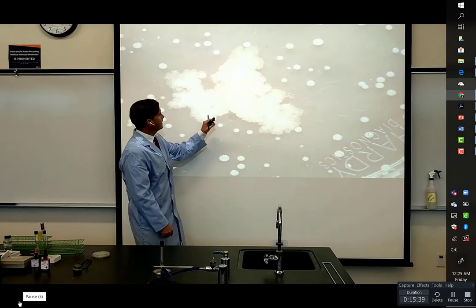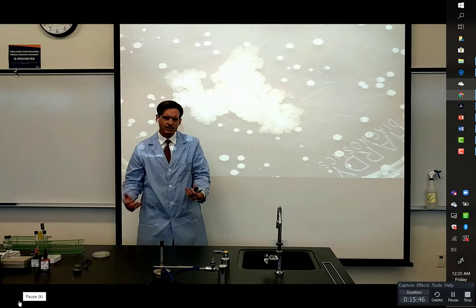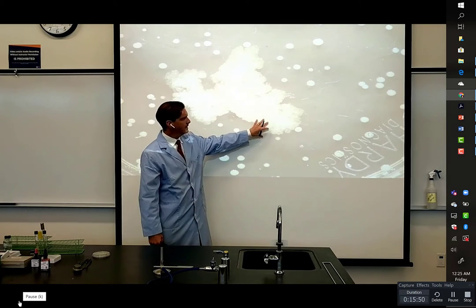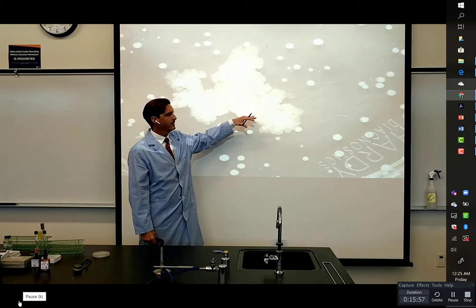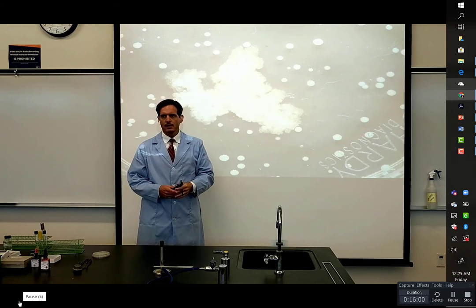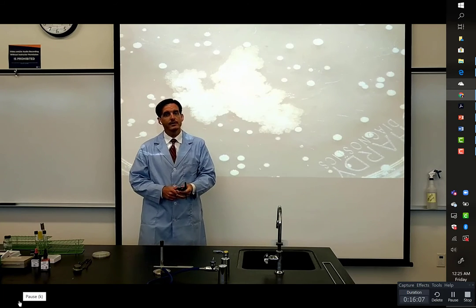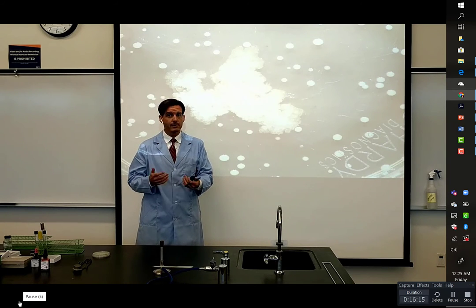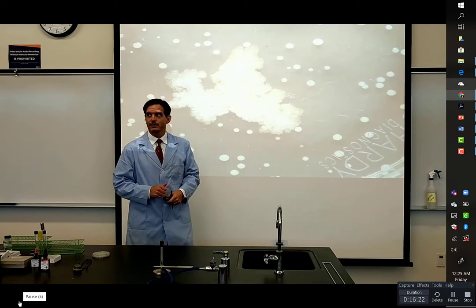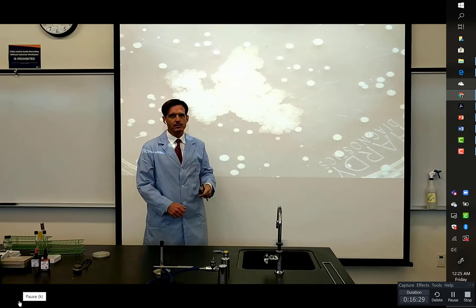If you look at this colony, it looks waxy. These waxy-type growths are usually from unusual species of fungi. There's a species called Trichoderma that looks like that. It could very well be a fungus that comes from the skin — we have some fungi as normal flora as well, just not nearly as many as bacteria. Maybe I have some Trichoderma on my skin. The only way I would be able to identify these more certainly would be to put them under a microscope and actually look at their structures.